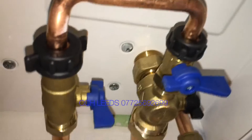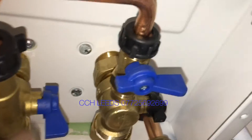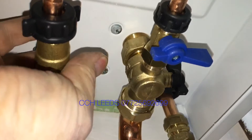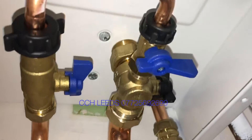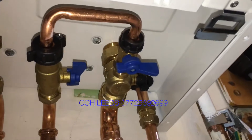We'll turn this valve here — we'll pull that forward — and that will open the filling loop. Then we'll go around to the other valve, the other blue tap.